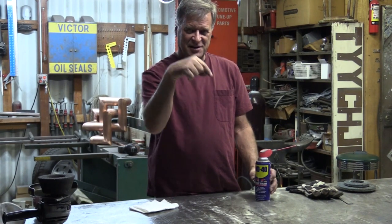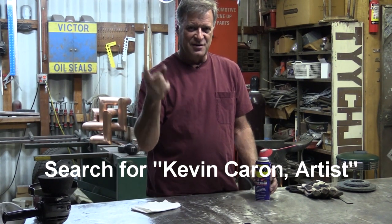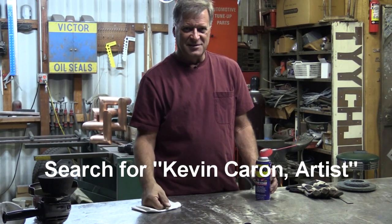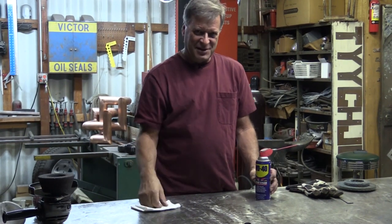Hopefully that gets you steered in the right direction. Speaking of steering, steer yourself down towards that subscribe button and give it a click for me. Don't forget to come find me on Facebook — Kevin Carone Artist — and see what's going on out there. I'm going to get back to work. I'll see you guys next time.